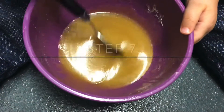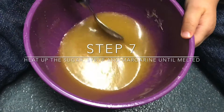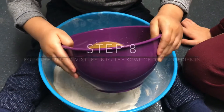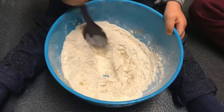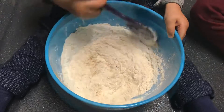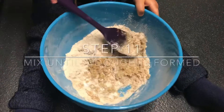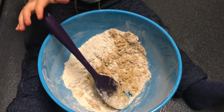Heat up the margarine, sugar and golden syrup until the margarine is melted and then give it a stir. Pour the melted mixture into the bowl with the flour and mix it in together. Pour in the milk and continue to give it a stir until you form a dough.